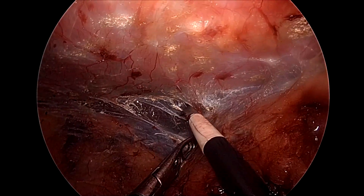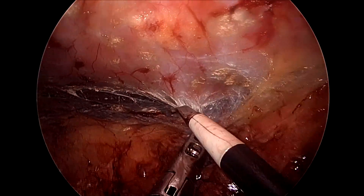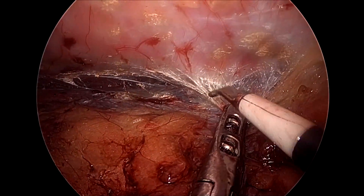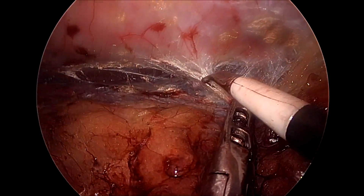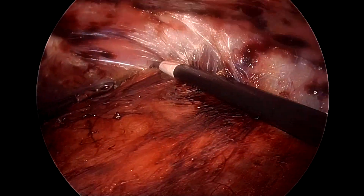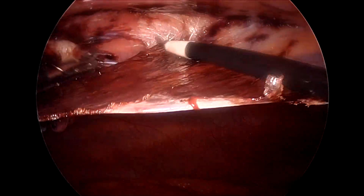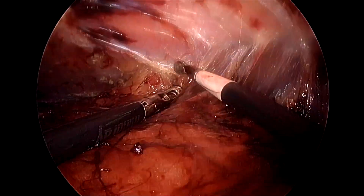Here we are taking on the transversalis fascia fibers and keeping onto the peritoneum surface. Sometimes it is very difficult and what we can do is just graze around the posterior sheath. You can use some blunt dissection here as well — a swiping movement which we also call the streaming maneuver.